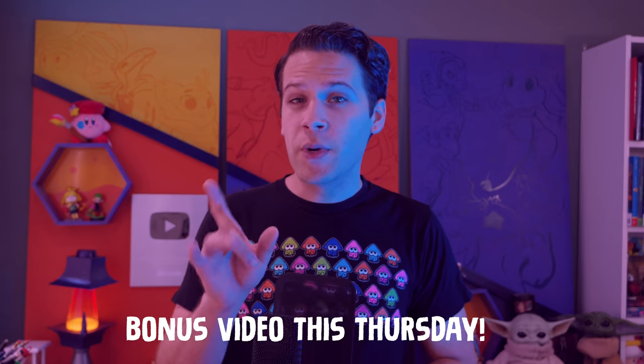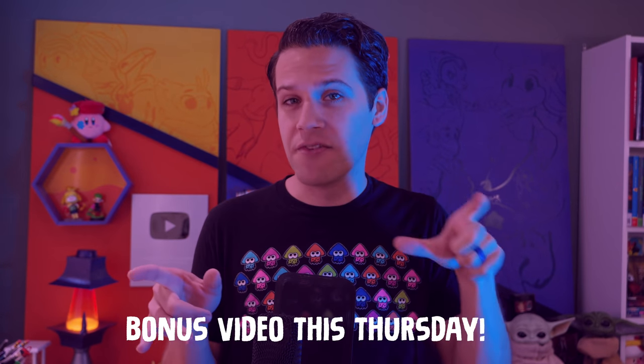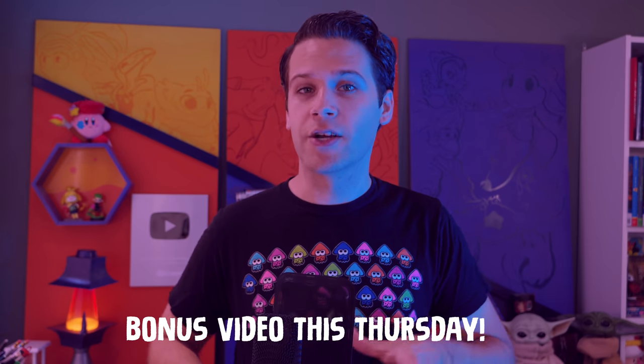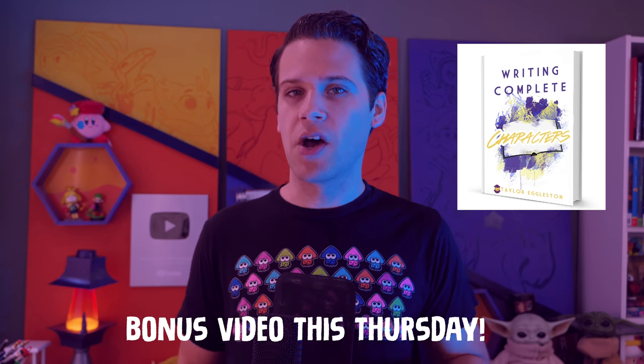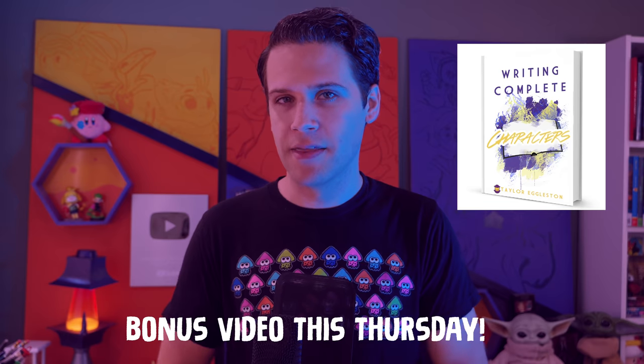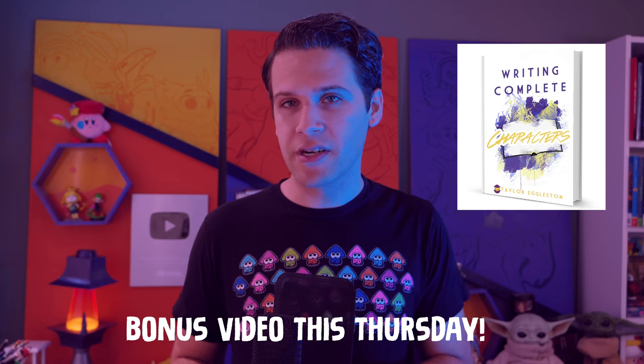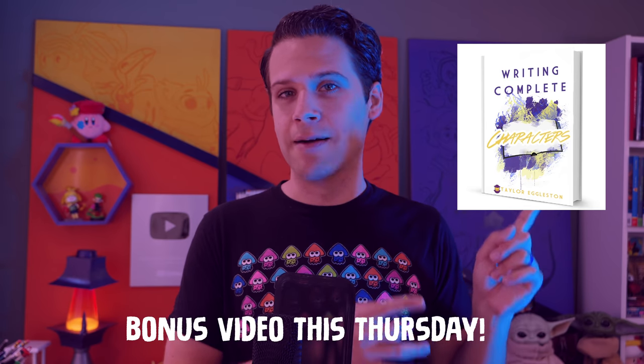It's something that I'm really passionate about and I want to show you a few of my problems and solutions from my art this past month and pass on hopefully a few practical things that can help you. This Thursday we'll have an extra video for this week made in collaboration with my wife Tay, who's releasing her book Writing Complete Characters on August 31st. Make sure to come by for the new video on Thursday and you can pre-order her book now at an introductory rate at brookseggleston.com.